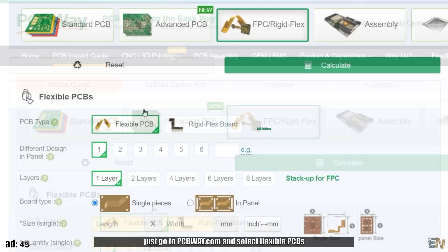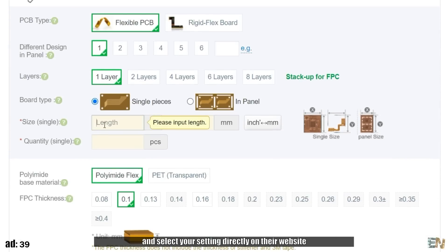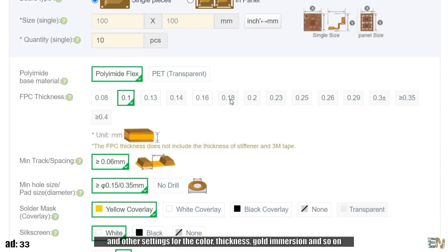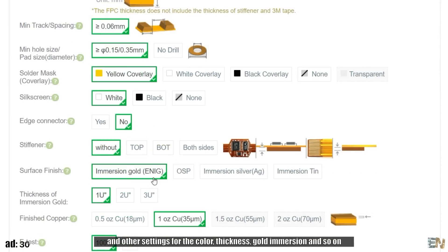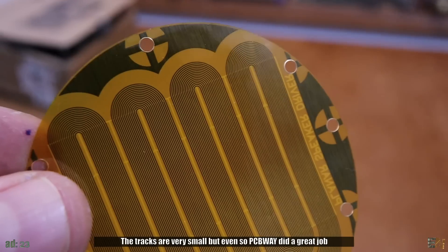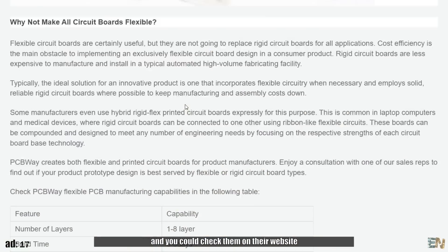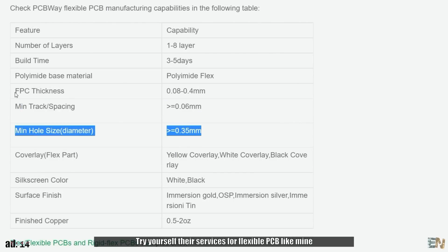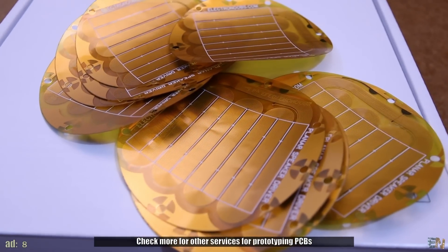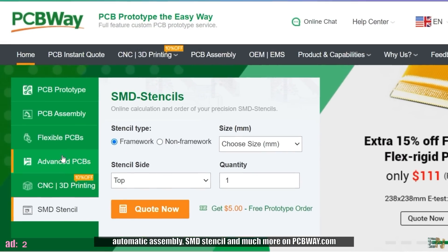The order process is so simple — just go to PCBWay.com and select flexible PCBs. Upload your Gerber files as always and select your settings directly on their website. You also have the option for rigid flex PCBs, and other settings for the color, the thickness, the gold immersion and so on. I received my PCBs in just a couple of days and they look amazing. The tracks are very small but PCBWay did a great job, and they have capabilities that go even lower than that. Try their services for flexible PCBs and check more for prototyping PCBs, automatic assembly, SMD stencil and much more on PCBWay.com.